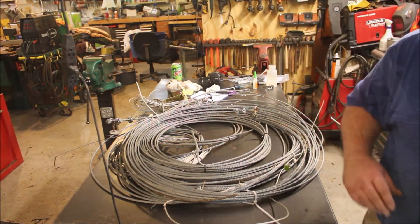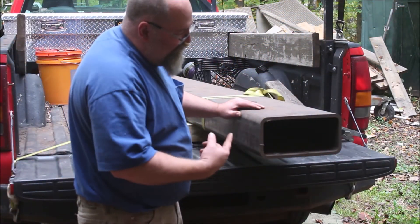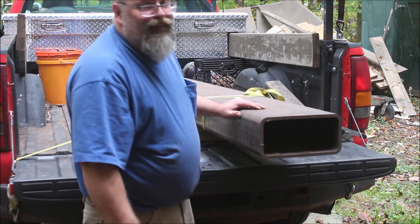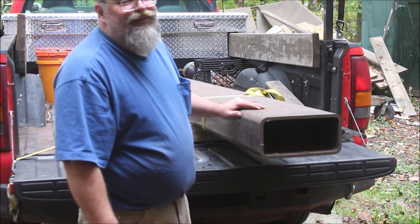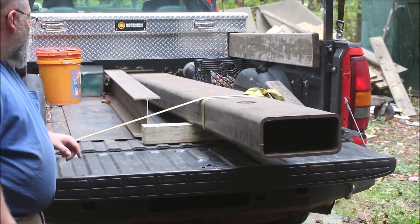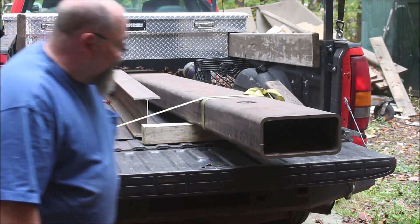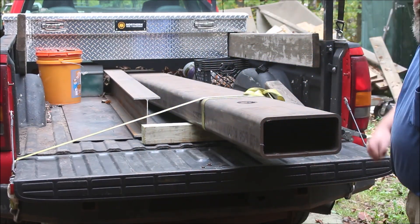One last thing on the truck — eleven feet of structural steel tube, six inch by twelve, half inch wall. You'll never really guess what the project for this one is, you'll have to wait and see. It came with a chunk of I-beam and a little piece of sheet steel. I'm not going to unload this by myself — I might not be too bright, but I'm not stupid. It weighs about 700 pounds.